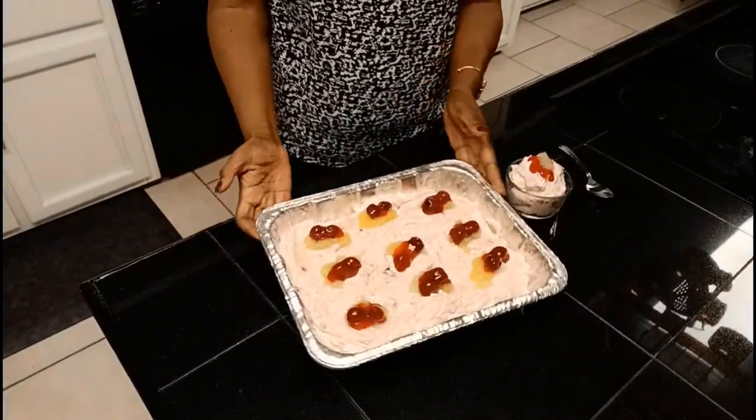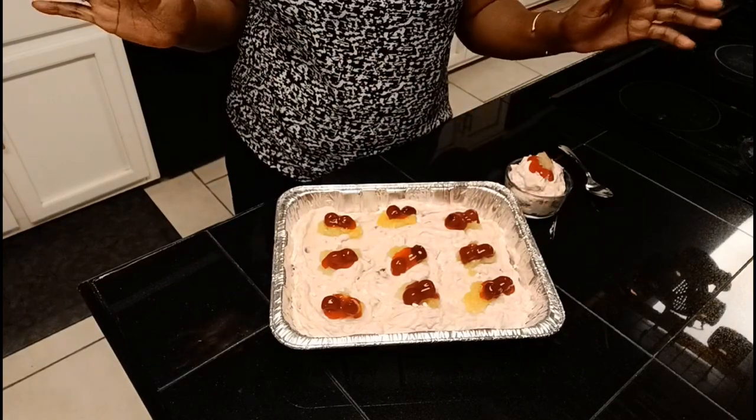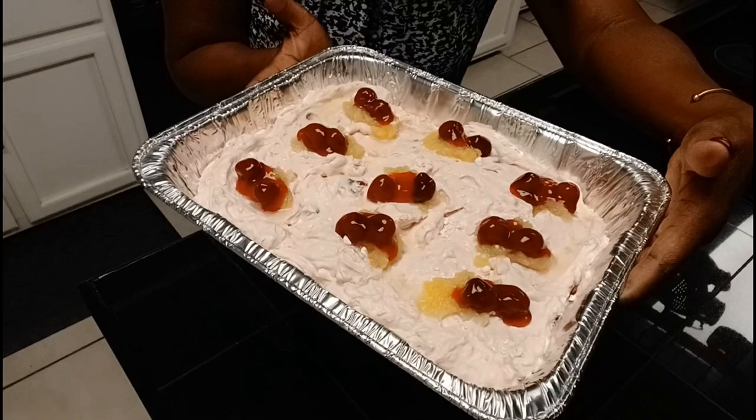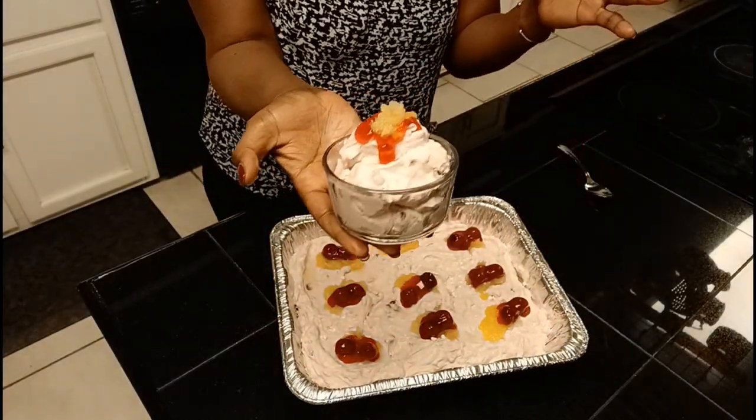Our pink fluff is already mixed up and decorated. I forgot to mention - I'm making this for my daughter's baby shower tomorrow at my sister's house, and this is what she specifically requested of me. It's in a little aluminum pan because I need to transport it - I'll put an aluminum lid over it and it'll be ready to go. But look at that: a little extra pineapple on top, a little extra cherry on top. How cute! This little one I made for me to serve at home.